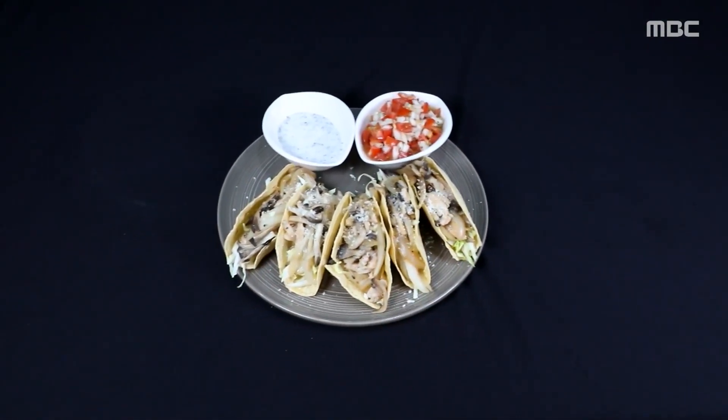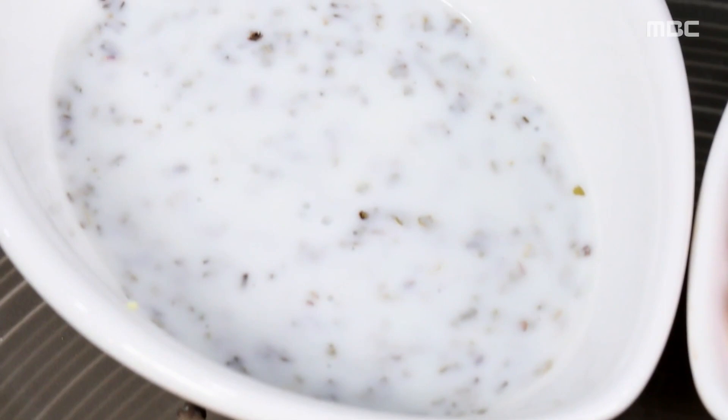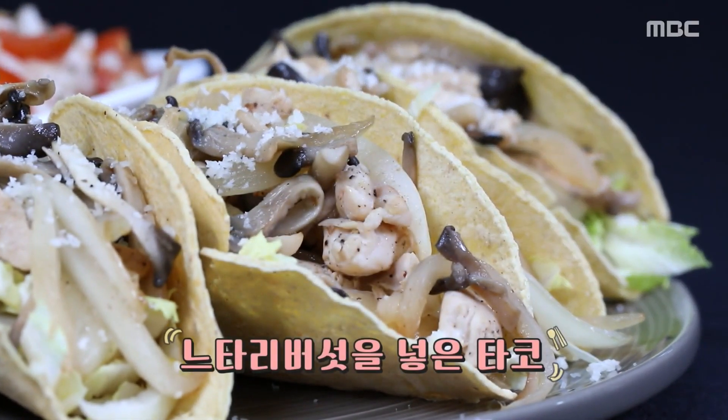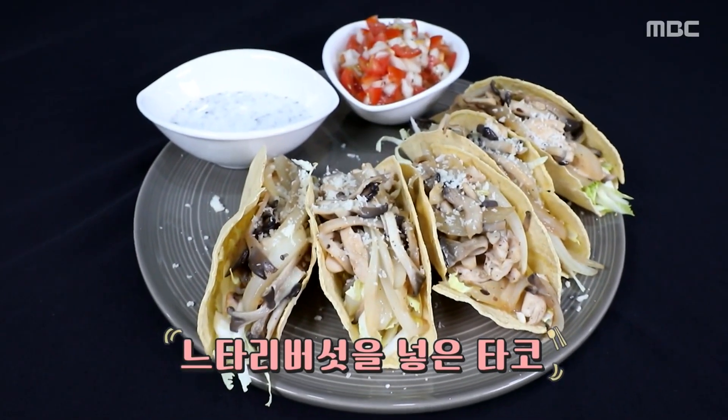반달 모양으로 구워낸 타코쉘에 볶아두었던 채소를 담고 치즈가루를 솔솔 뿌려주면 멕시코의 맛 완성. 바삭한 쉘 안을 가득 채운 고소하고 감칠맛 나는 느타리버섯. 거기에 살짝 찍어 맛을 돋우는 다양한 소스까지. 취향대로, 입맛대로 즐길 수 있는 세계의 맛이다.